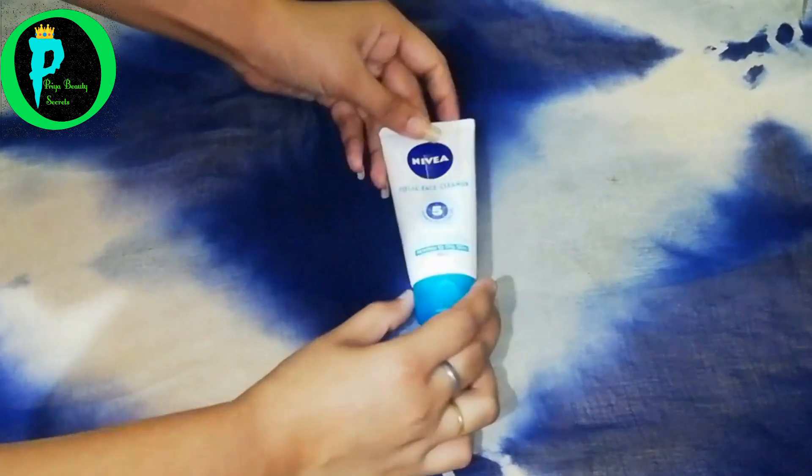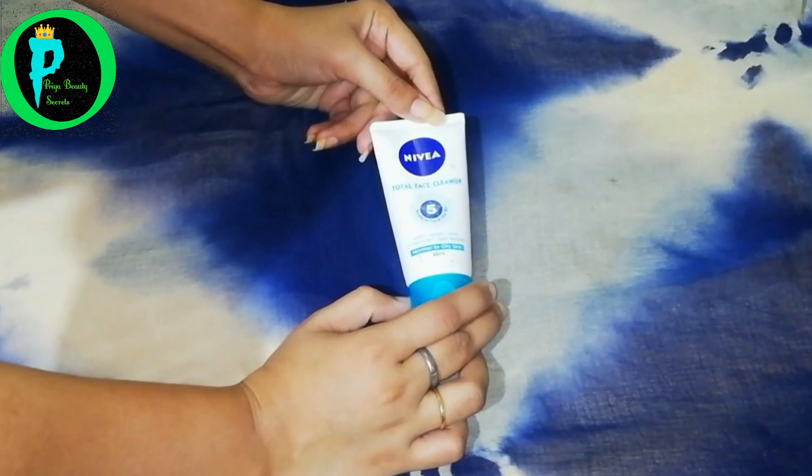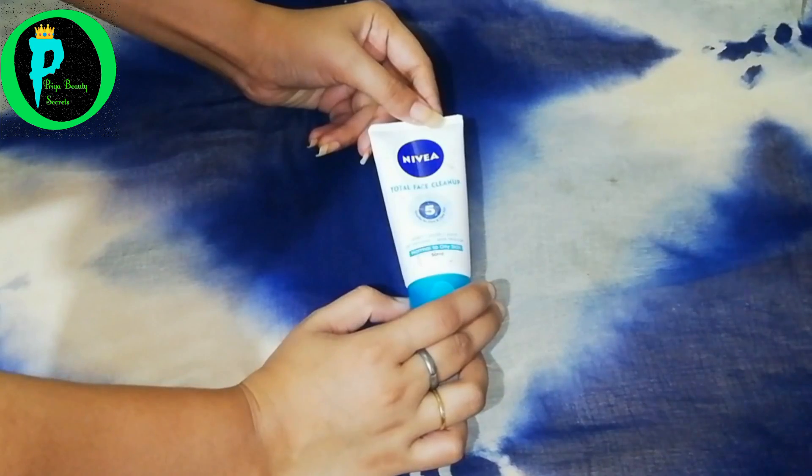Now let's go and see how it is applied. I have taken the product — first wet your face with water, then put the product on your fingertips and massage it in a circular motion. It has scrub granules so it works well on the face. Keep the face wet while applying it, as it has a dry consistency that works as a pack.